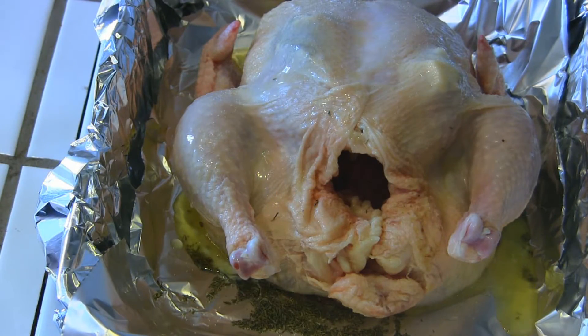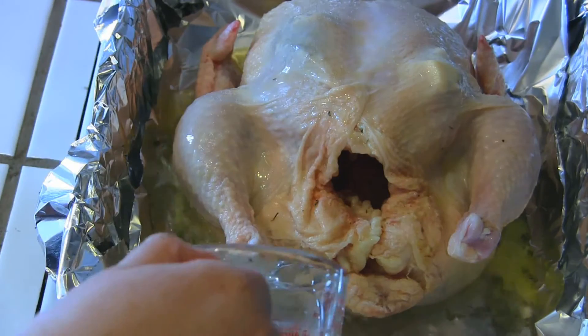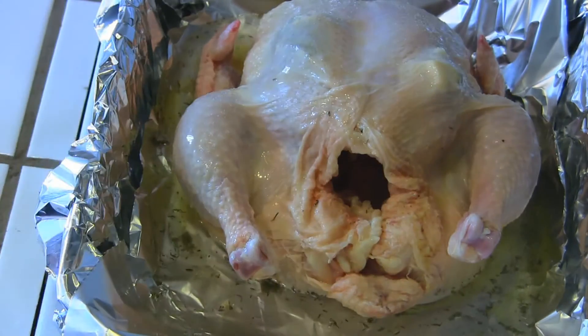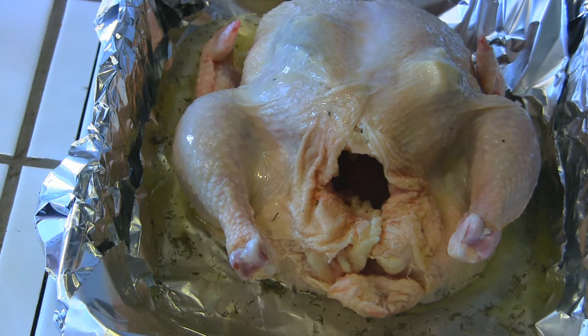The very last steps before the oven: I've very lightly used regular salt — or you can use Celtic sea salt — over the top of the whole chicken, just to flavor the skin. If you're not eating the skin, you can skip it. Then I'm going to pour in one cup of water, which combined with the chicken juices makes lovely juice for sauce, gravy, or for that pasta dish in the next video.